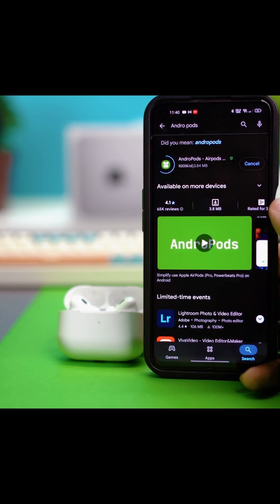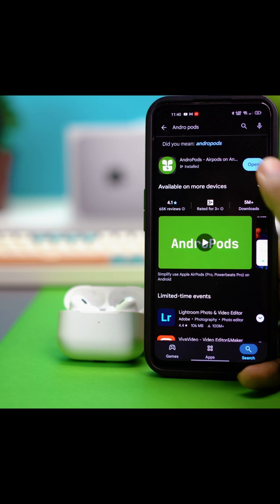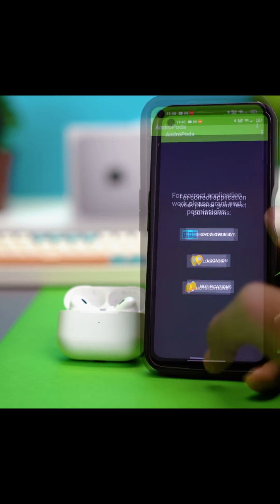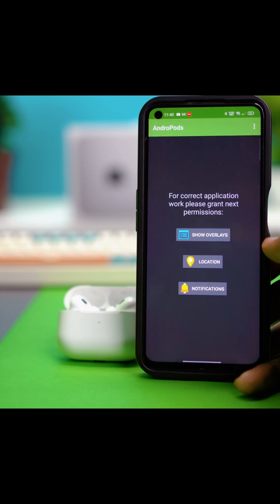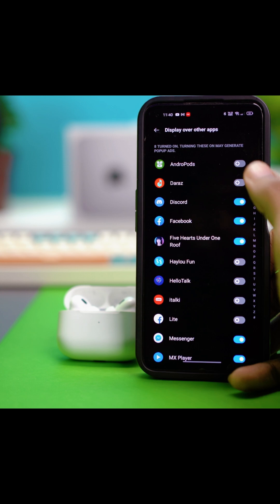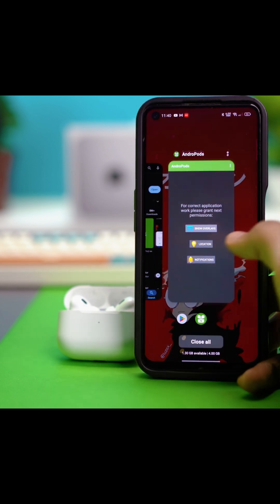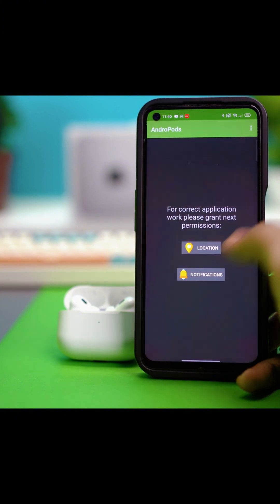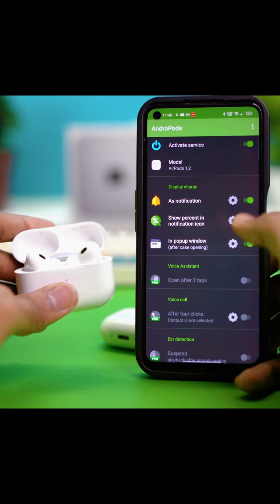This app helps you check the battery health and all the other features available for AirPods on iPhone devices — it's pretty handy. Once you open the app for the first time, you'll get a few permission prompts like show overlays, location, and notifications. Let's give all the permissions. That's done with display over other apps, location, and notifications.